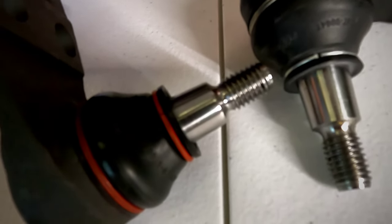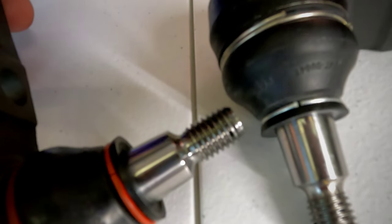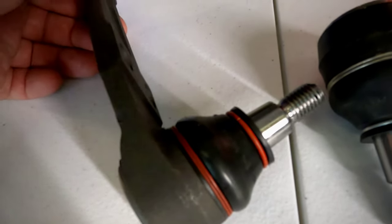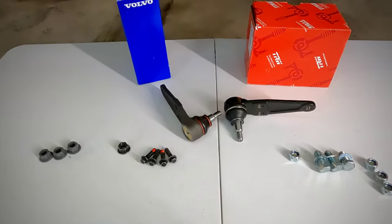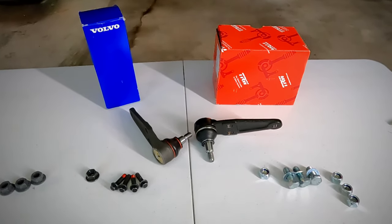The OEM doesn't appear to be yellow zinc coated, and there are some grease marks right where it all comes together, and the finish lines on the outside just aren't quite as nice. The last thing is probably the fit and finish of the retaining rings. The OEM isn't finished as nicely and doesn't appear to be coated, whereas the factory original is a lot more exact where it comes together and is coated in red. Overall, they both feel like nice parts, but the factory just feels a little better.